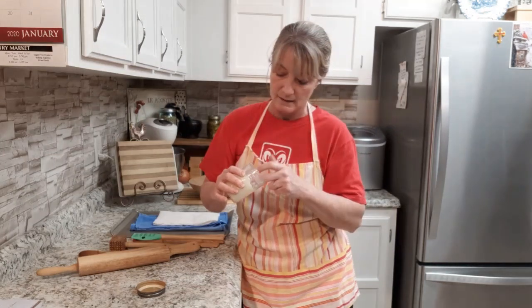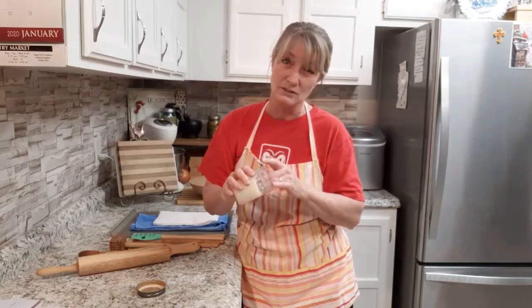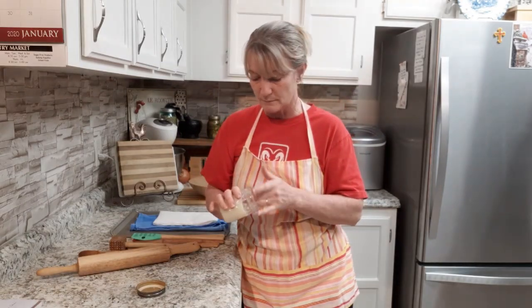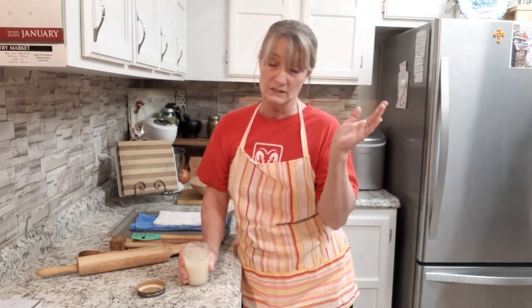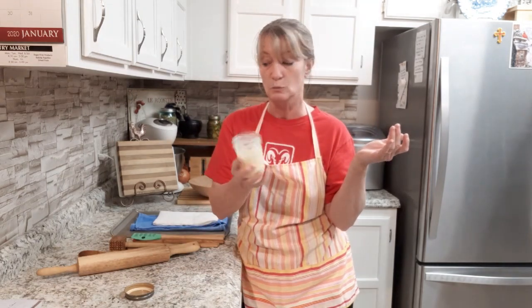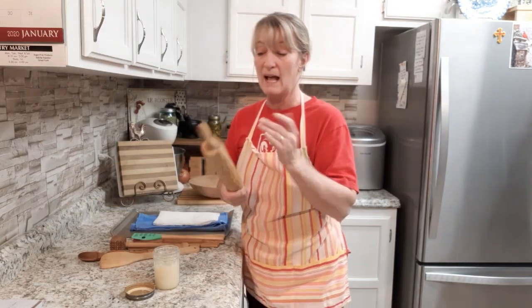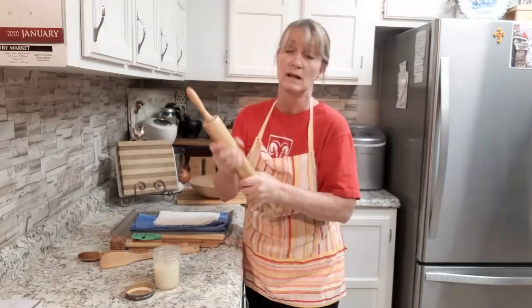This one here — mine's never the same consistency — this one could have used a little bit more beeswax. I don't measure that stuff. As for applying it, there's different opinions. Walnut oil is very good for your skin — it's actually anti-aging — so you can use this on your skin as well. When I apply it, I like to apply it with just my hands, because it's good for my hands anyway. So why not?